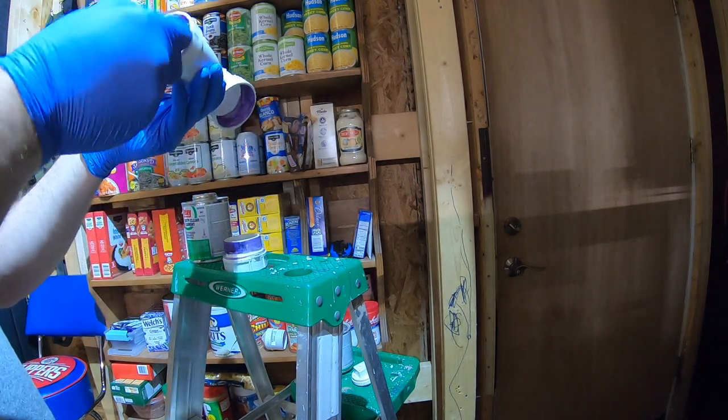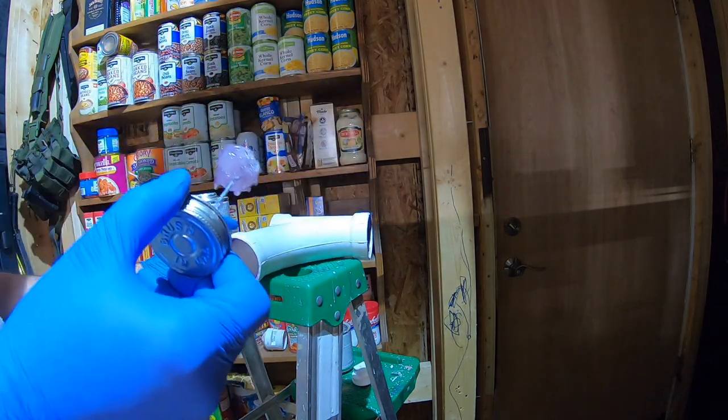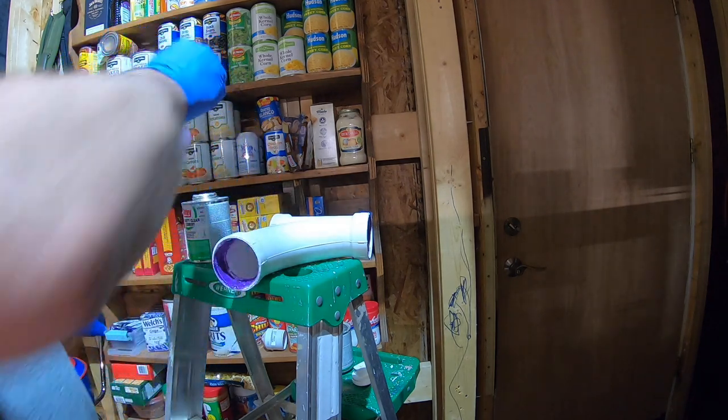I actually found a little wet spot on there. This is such a small job — I think we'll be fine.